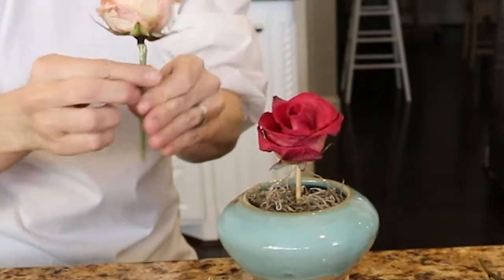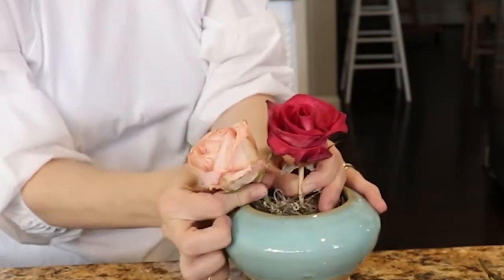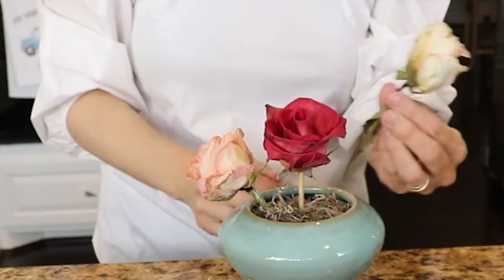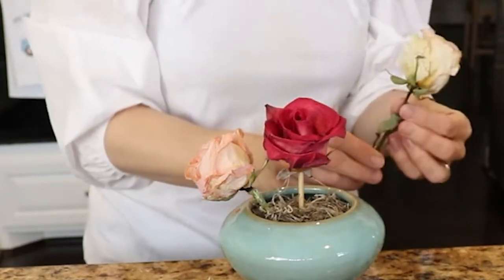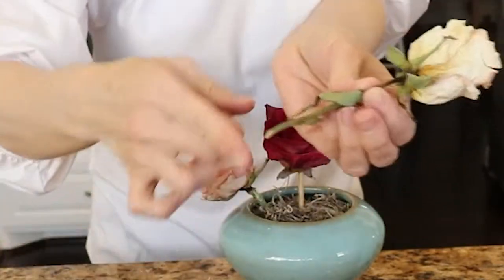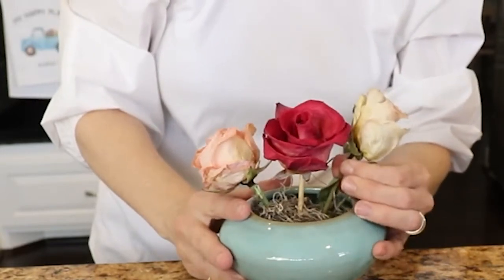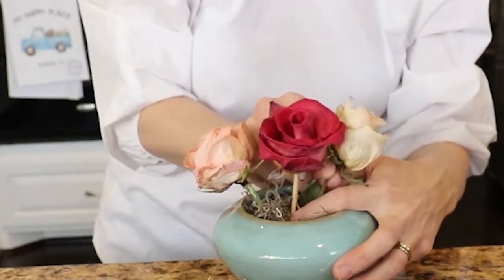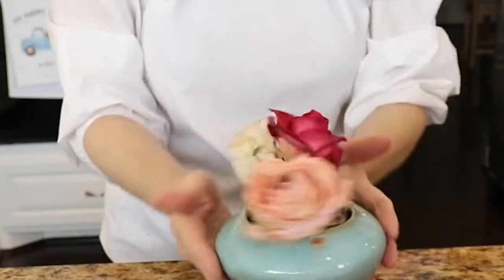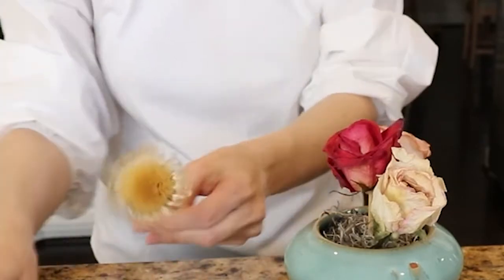You might have to wiggle a stem past the peat moss — if you're directly on a piece of peat it's harder to push in. I'm going for a rounded top on this floral arrangement, kind of an arch shape. A lot of it is just looking at the placement of the flowers to see where they look nice. Try not to have too many similar flowers next to each other, and if you do, arrange them in groups of threes or fives.